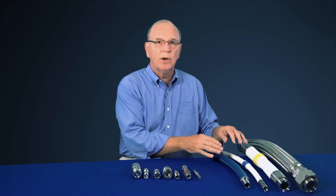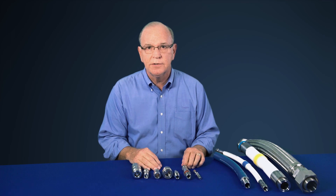For more information on the features and benefits of SwayzeLock's quick connect series and SwayzeLock's hose series, please contact your SwayzeLock sales and service center.